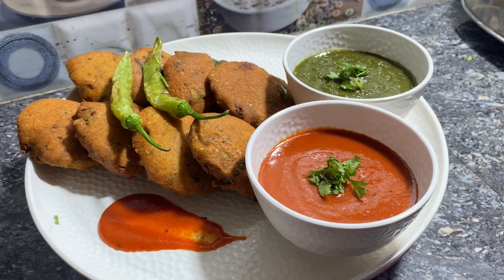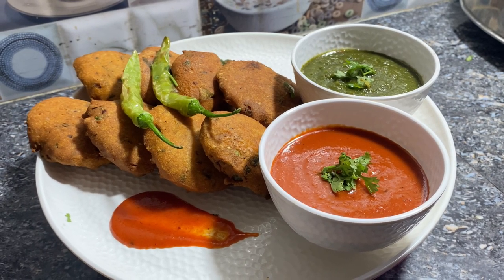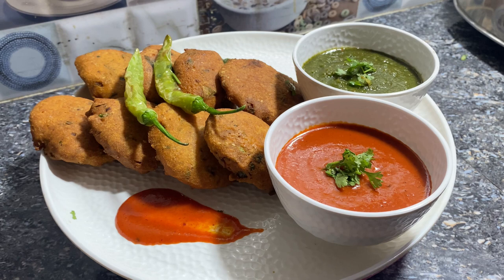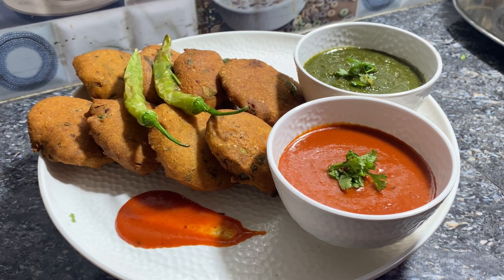Namaskar my YouTube family. आपका स्वागत है आपके अपने कुकिंग चैनल Cooking With Suman Bhama में, जहां मैं आपके साथ अपनी कुकिंग एक्सपीरियंस और नई नई रेसिपी लेकर आती हूँ। तो आज फिर मैं आप लोगों के लिए एक नई रेसिपी के साथ हाजिर हूँ।